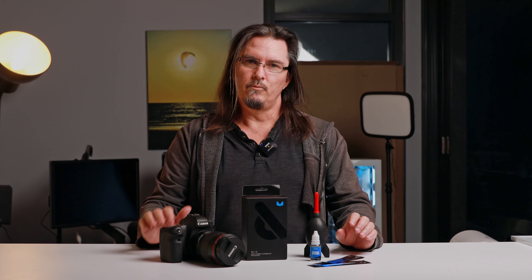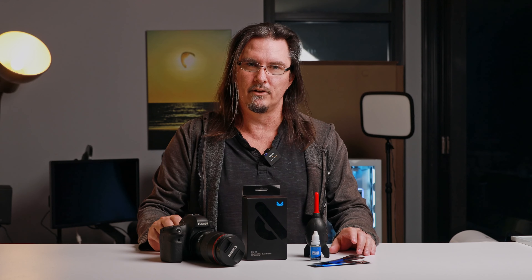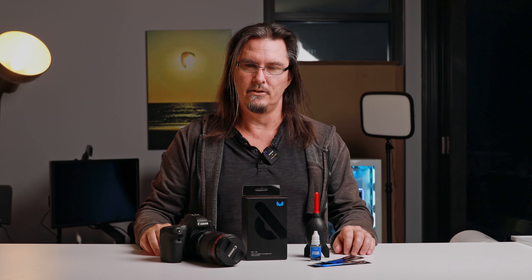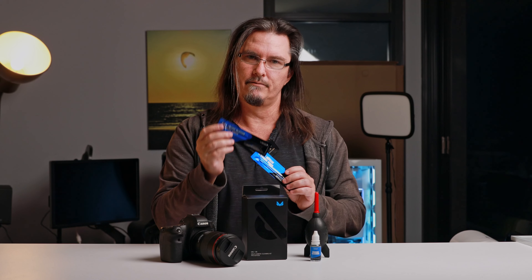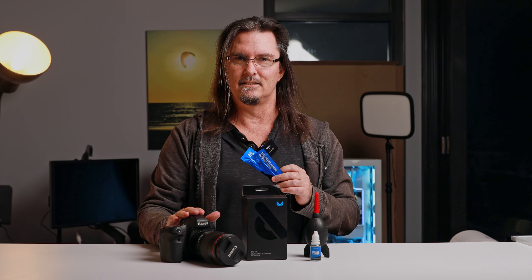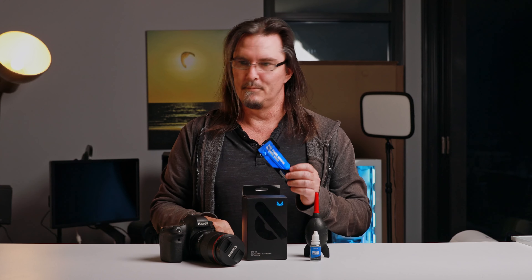I'm cleaning my system today with a VSGO kit. There's a link down below in the description if you want to grab one of those, or check in with your local camera store to see what they have. Last thing you want to be doing is using brushes or wet wipes or anything like that on your sensor. You really want to be using dedicated sensor swabs, and you need to make sure that you're using the right one for your sensor. Here I have swabs for full frame as well as APS-C sensors. My Canon 6D here is a full frame sensor, so I'll be using the full frame kit.